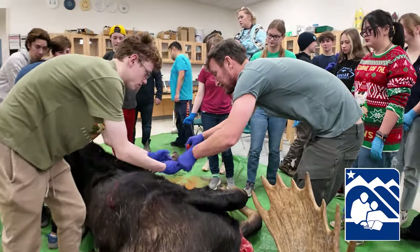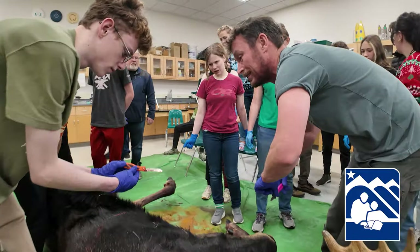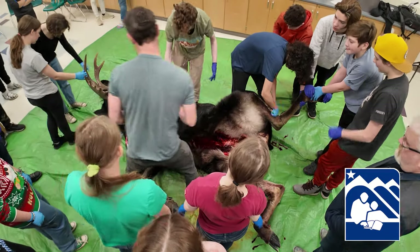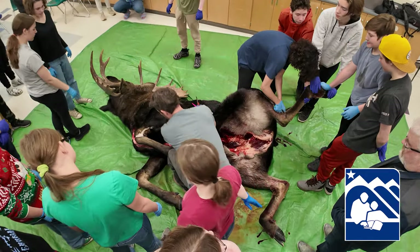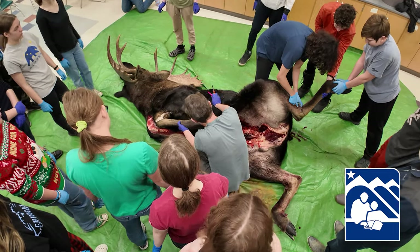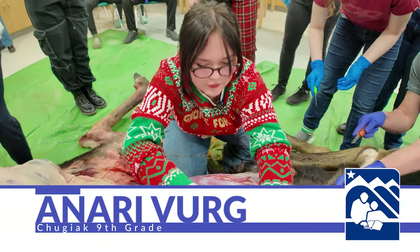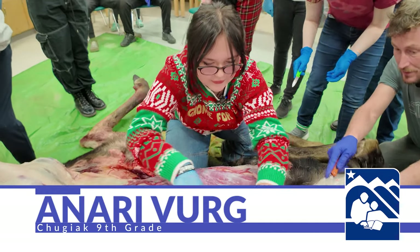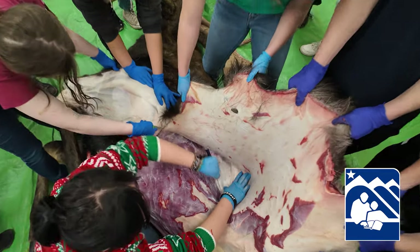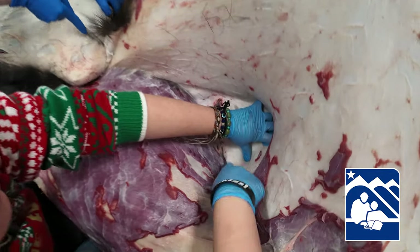Of course, we're all Alaskans, but a lot of my students haven't lived here very long or just don't come from families who have these sorts of experiences with hunting and utilizing wild game. It's a way to tie all that together and frankly just do something a little different. I'm removing the hide — removing the layer between the meat and the skin.